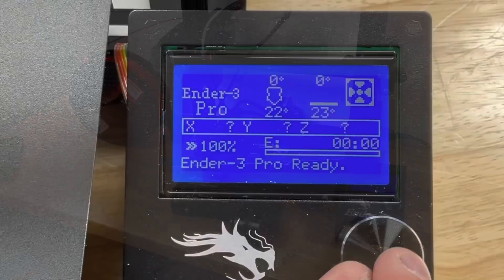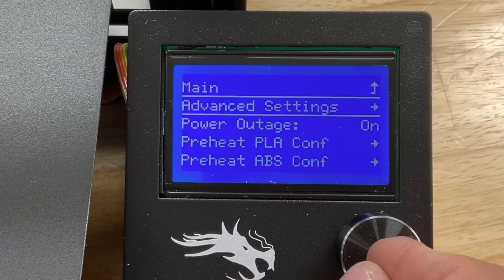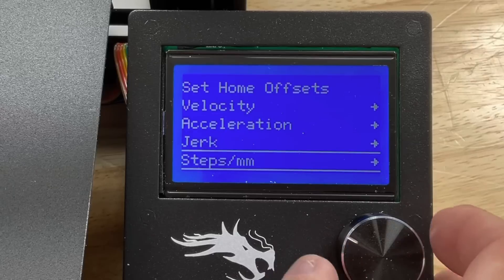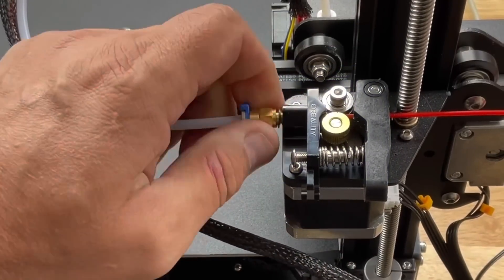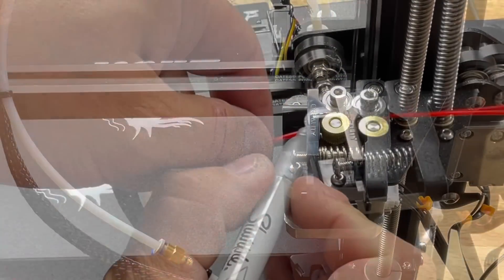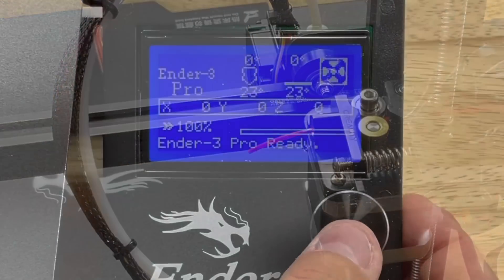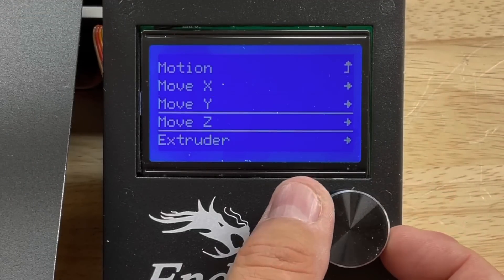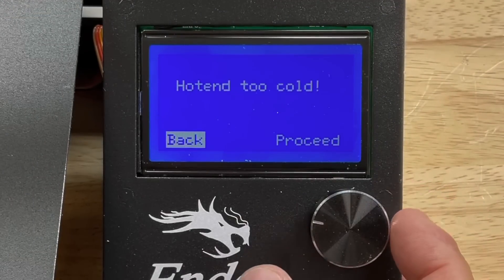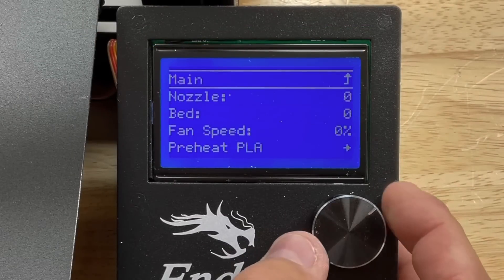I'll just need a ruler to do that. First, go into the configuration menu, advanced settings, and scroll down to the E-steps — it's set to 93, and I'll record that. I'm going to remove the PTFE coupling and set that aside, then mark the filament just a little bit sticking out of the extruder. Now I'll go back and move it 250 millimeters.